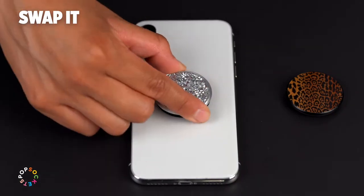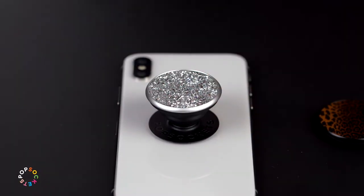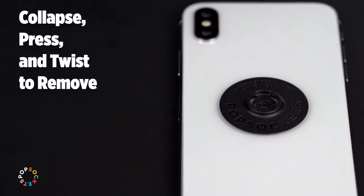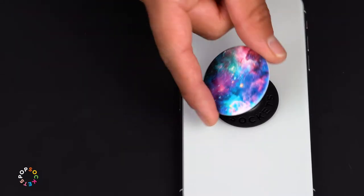The new swappable pop top makes it easy to customize the look of your phone. Simply collapse it flat, press down, and twist 90 degrees to remove. Swap in a new pop top to update your vibe.